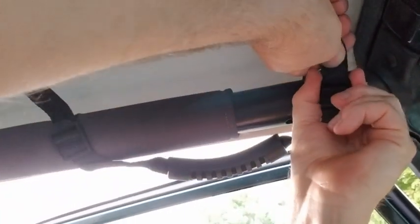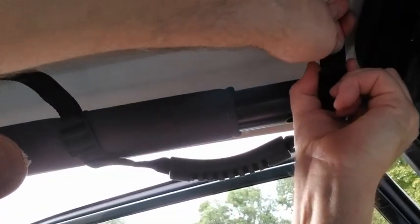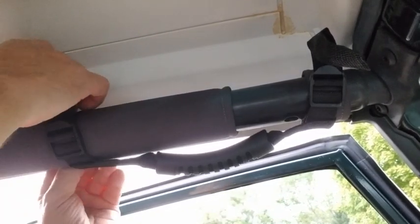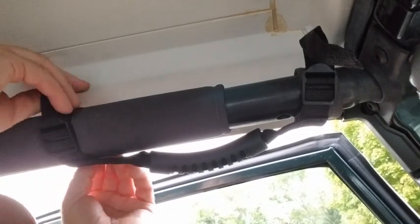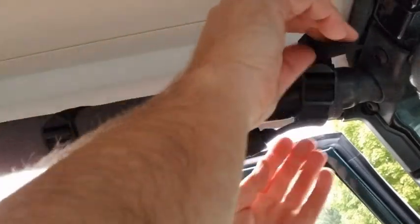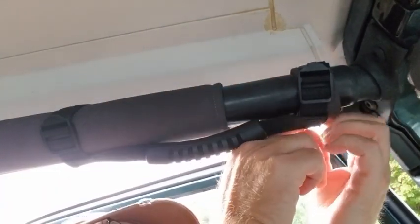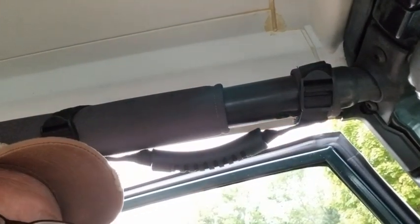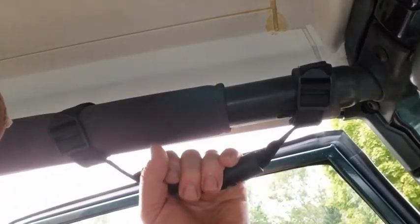After you pull on it a little bit you can come back and tighten it up some more. Once you get it tight, you tuck the straps in underneath here to make it look nice. Bring it around, tuck it in, bring it around, tuck it in. There you go — easy to do. Let me show you another one up close so you can see how to thread it so that it doesn't come loose. That works well.